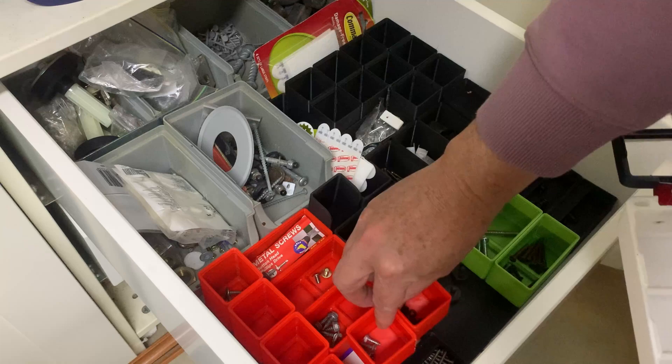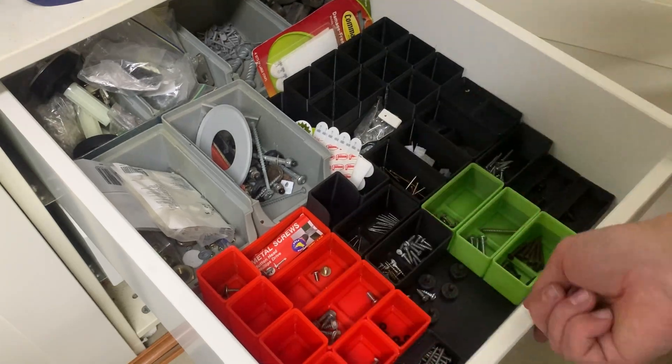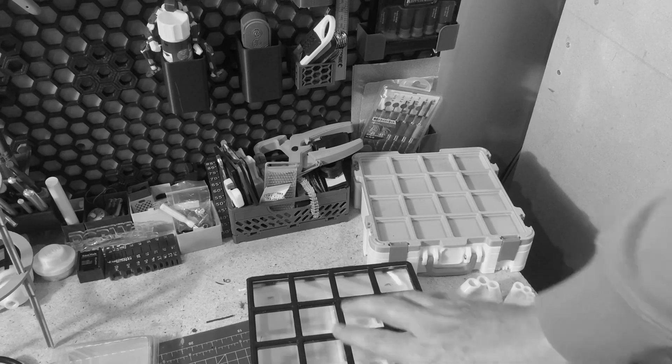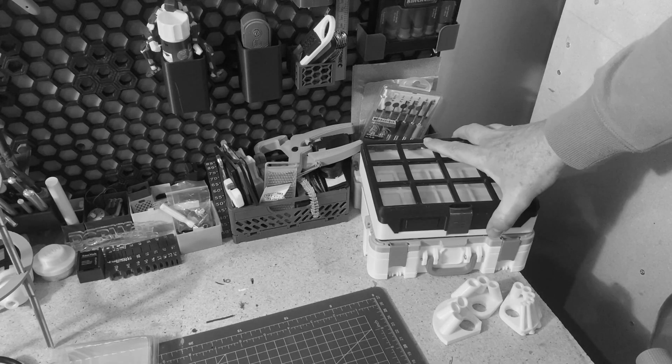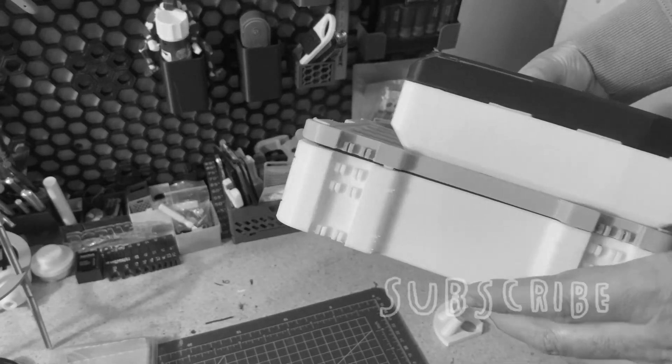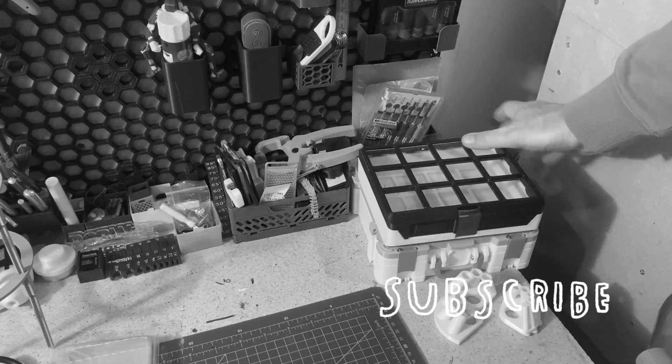So I say it's worth it, especially if you have Gridfinity around — but let me know your thoughts in the comments. You can go back down memory lane to the first Gridfinity case I printed via the link in this video, or check out the workshop tools playlist. Hope everyone found it useful, see you next time!